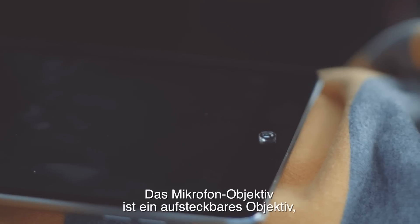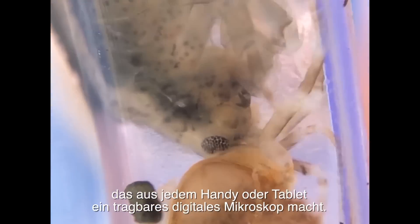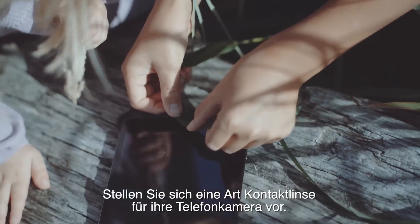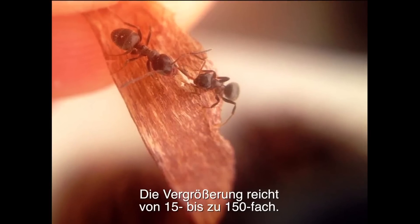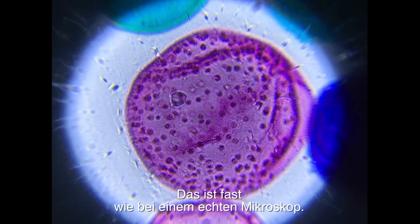The MicroPhone Lens is a stick-on lens that turns any cell phone or tablet into a portable digital microscope — imagine a contact lens for your phone camera. The magnification ranges from 15 times to 150 times, which is almost like a professional microscope.